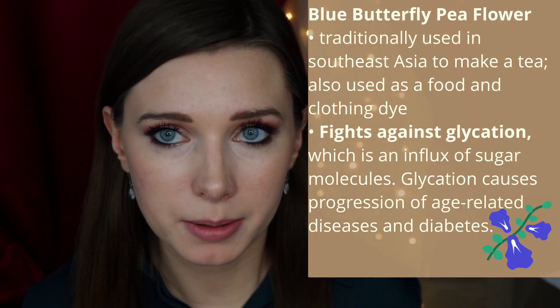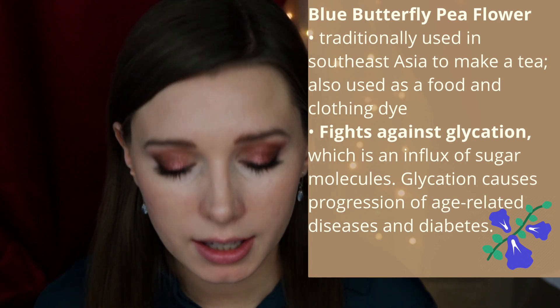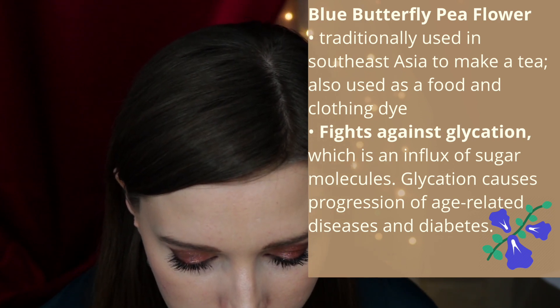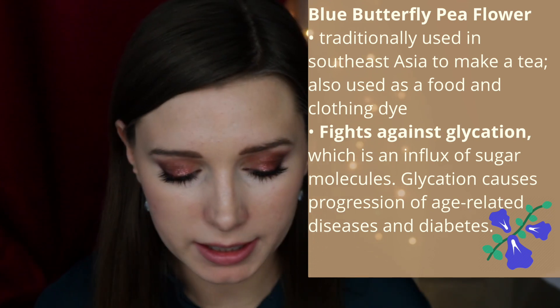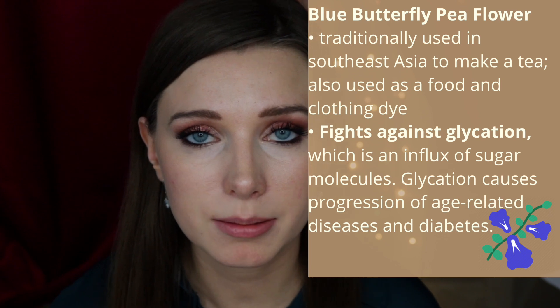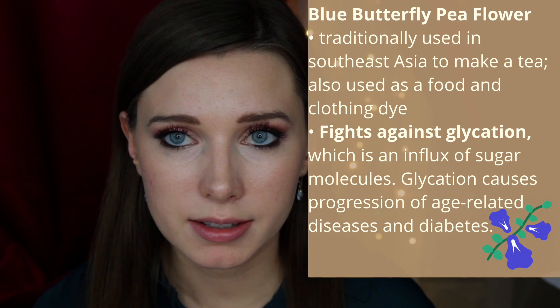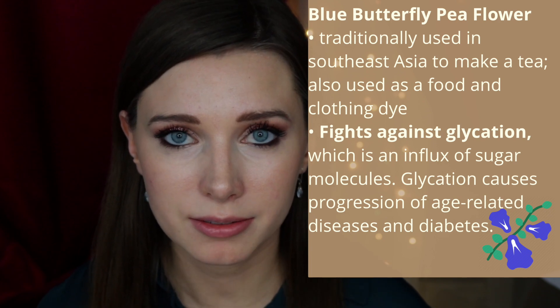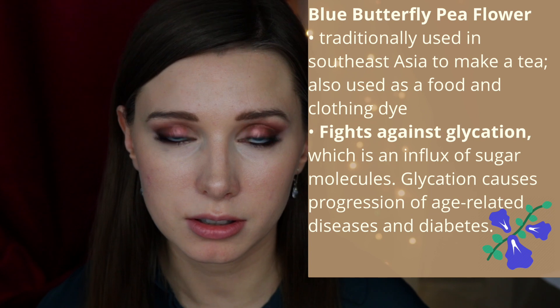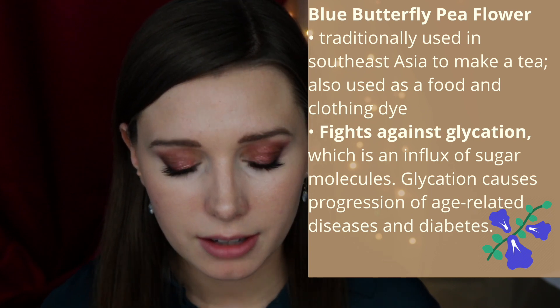There was a study in which researchers evaluated blue butterfly pea's ability to fight against glycation. Glycation is protein damage caused by an influx of sugar molecules, and accumulation of glycation products causes progression of age-related diseases. Specifically, blue butterfly pea flower has been evaluated for treating diabetes. The study showed that blue butterfly pea fights against glycation and also has antioxidant properties.